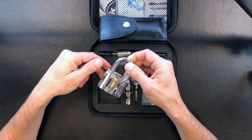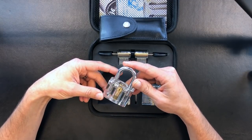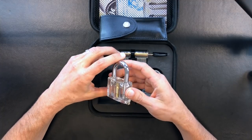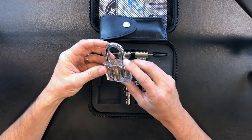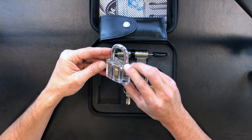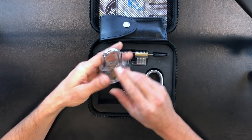It also comes with — actually, I take that back — this is the clear disk detainer lock, and this is quite tricky. I spent a solid 30 to 45 minutes trying to pick this and realized afterwards I probably wasn't using the right technique, but it's an interesting lock nonetheless.